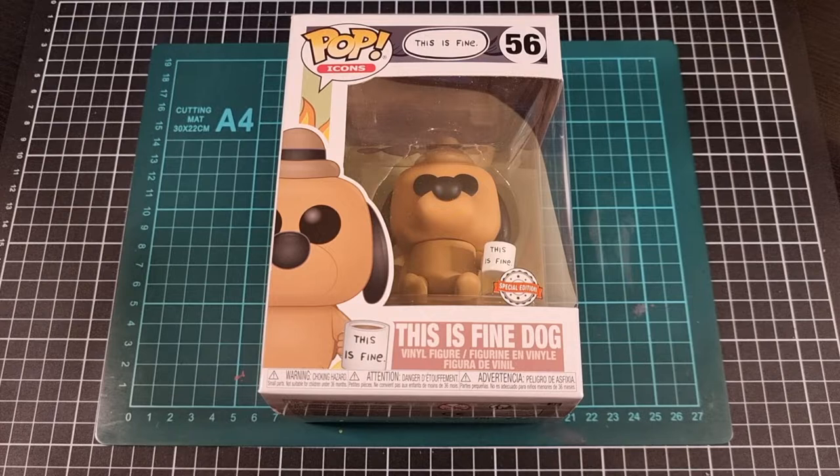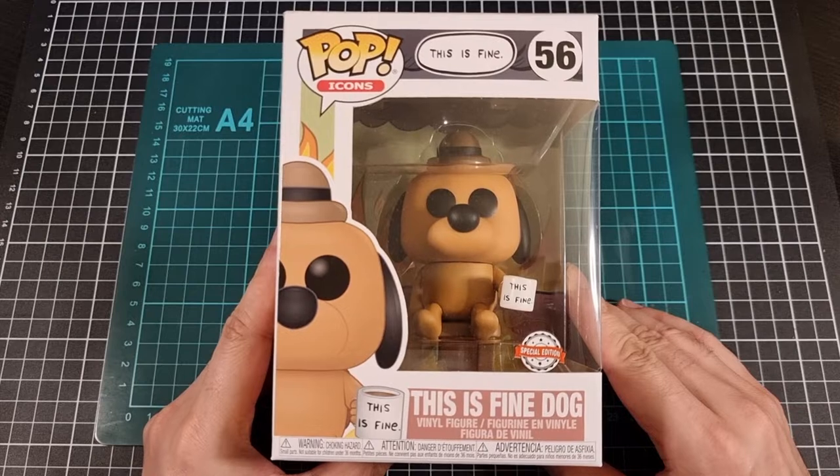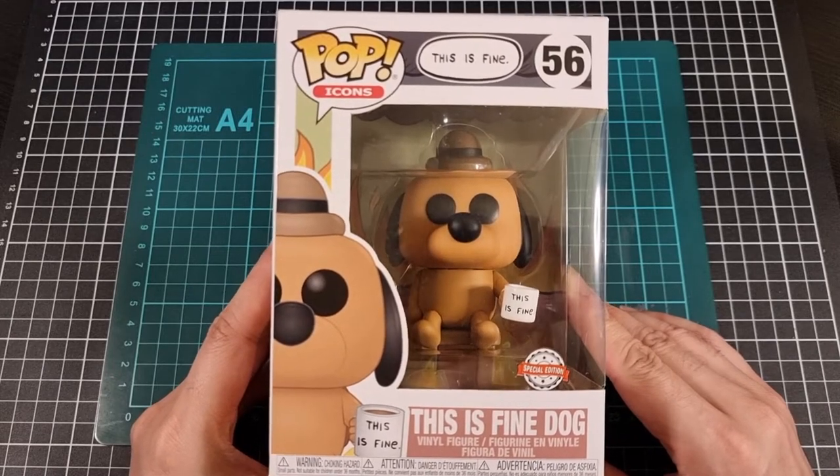Hey everyone, I hope you're all doing well and staying safe. For this video we'll be going through an unboxing and review of the Pop Vinyl This is Fine Dog. This is part of the Pop Icons range, released by Funko, and I believe it was from 2021. So it's been a little while since I've actually done a Pop Vinyl unboxing and review, so I thought I would go back to the standard size Pops. It's an iconic Pop Vinyl — for those familiar with it, I'm sure you know exactly what this comes from, and for those who aren't, you will be soon.